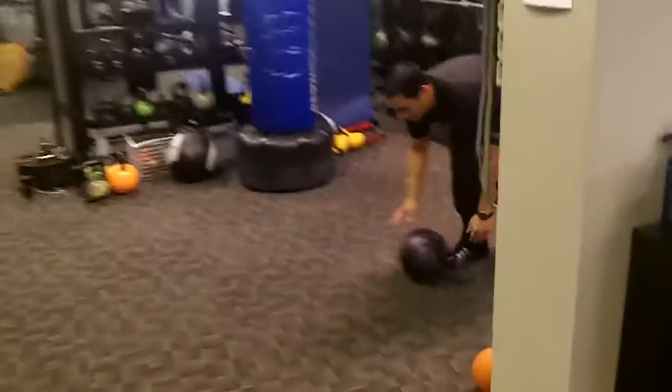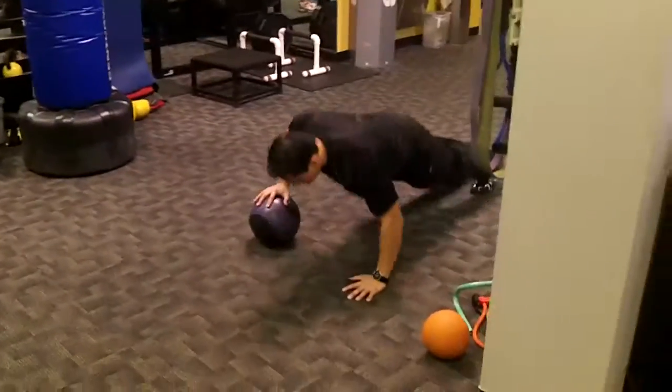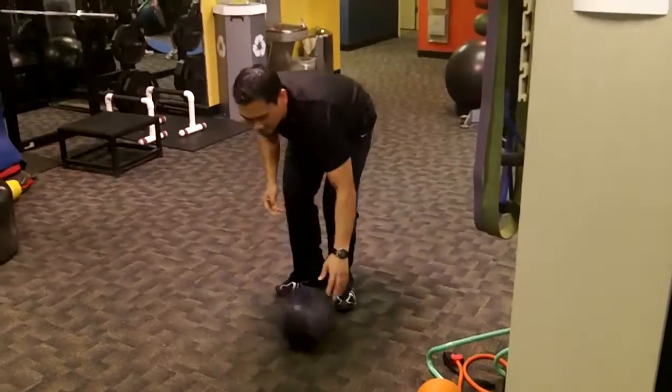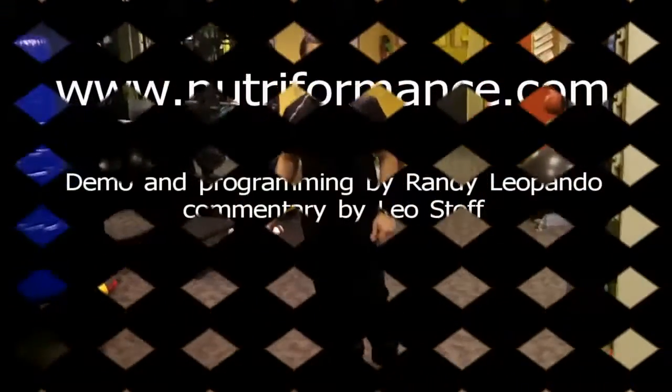Station twelve: staggered push-up, all the way on one side for the full minute. Then you take a little break, switch sides, and that concludes March. Welcome, Lions. Bye.